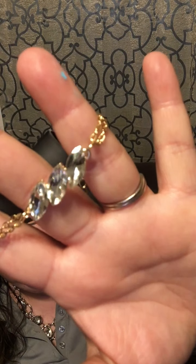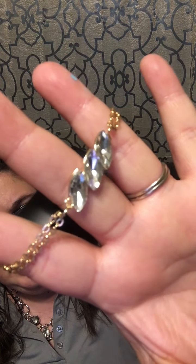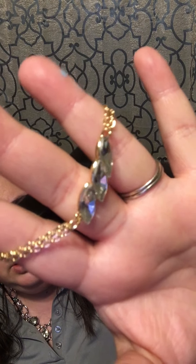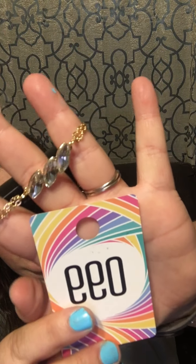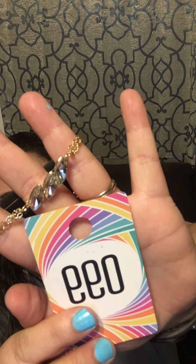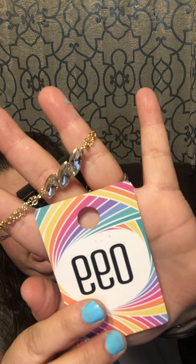Number 99: a gold chain with a lobster claw and extender, featuring three diamond-looking gems. That is super gorgeous — number 99, gold chain with a lobster claw and extender with those three diamond gems. Super cute!